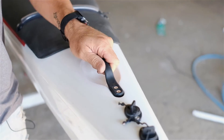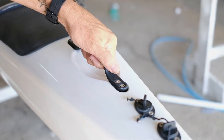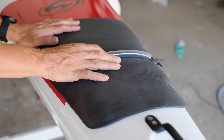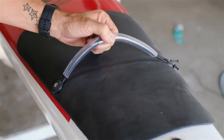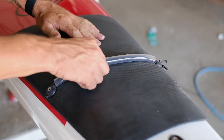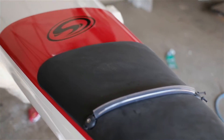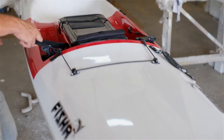We have custom-made, nice molded handles — comfortable and strong, easy to carry the kayak. Moving back to the paddle rubber and paddle elastic, standard like in all our kayaks. It's simple to put your paddle under when you're fishing, keeping it out of the way when you're angling.